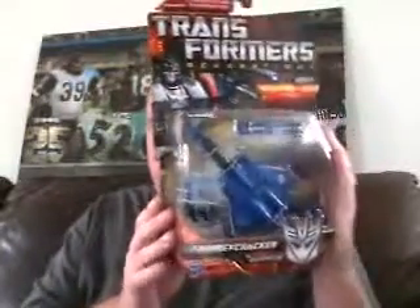Hey guys, Ultramaximus here, and I'm back with another Transformers review. I'm going to take a look at the last Generations figure in the case that I bought, and it is none other than Thundercracker. Which is very cool, very nice, very odd.